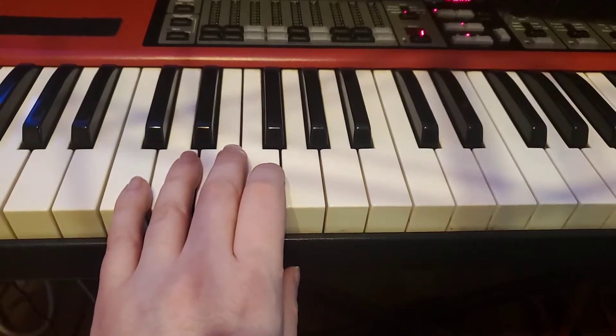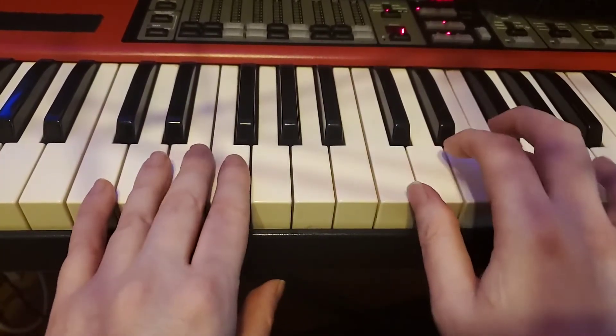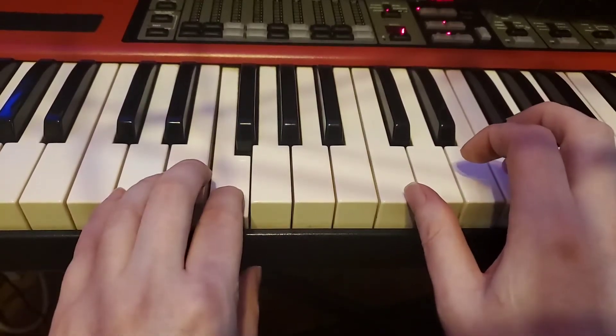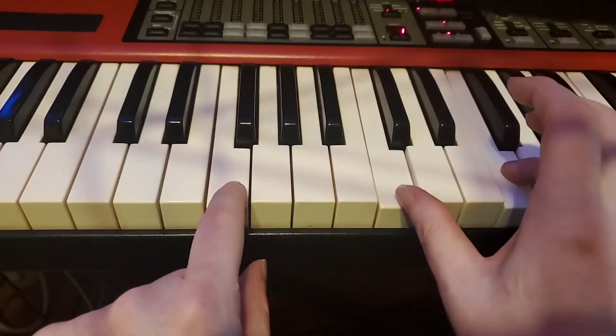Okay, and then we've got that last line. Let's go ahead and show you that with both hands. A lot like the intro, it's going to be F, F, C and F — C and F — F, F — two — C and F — two.